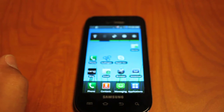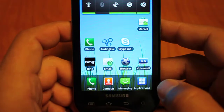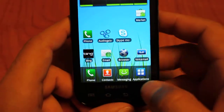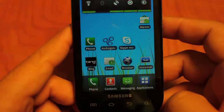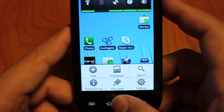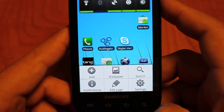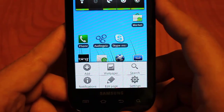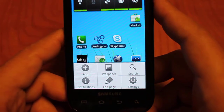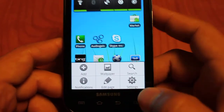Hey everyone, this is Peter with k-race.net and this video is going to be reviewing the Better Keyboard for the Android operating system. I'm going to be showing you this keyboard in action on a Samsung Verizon Fascinate. We're going to go through basic features in the first couple of minutes and then dive into some of the more advanced settings. Make sure to check out our article on www.k-race.net to see all the keyboards reviewed and to get our take on which keyboard would be right for you based on your situation and typing style.